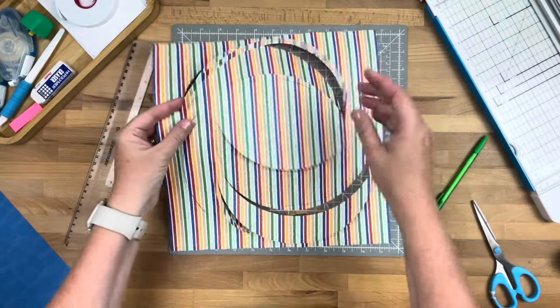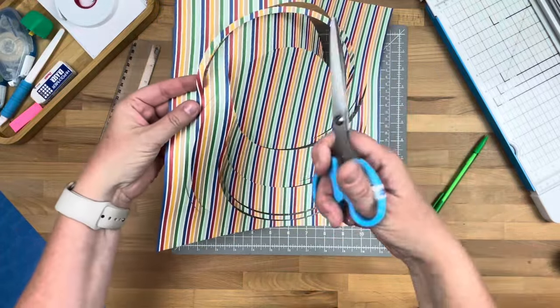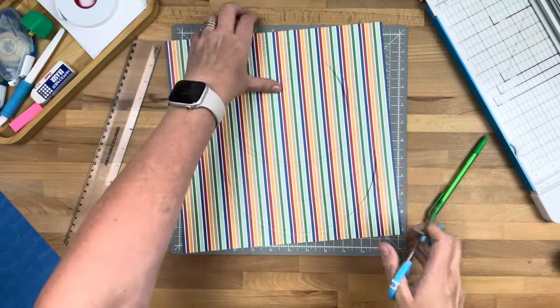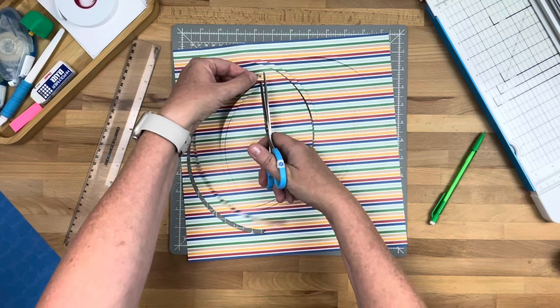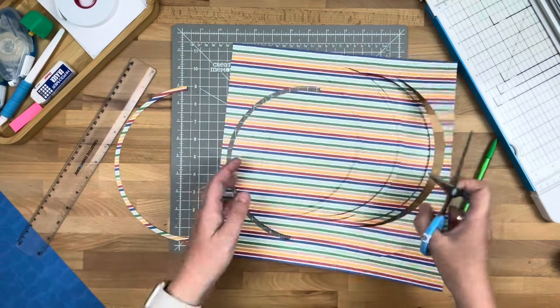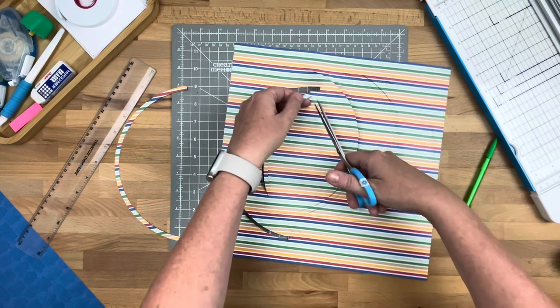What we're going to do is take our scissors and just snip those arches out of there, setting them aside as we cut them out. This is one of the quarter ones.